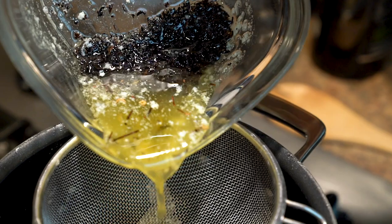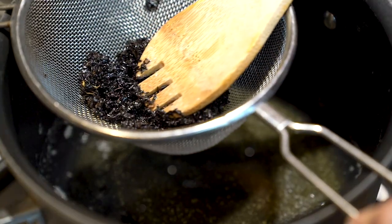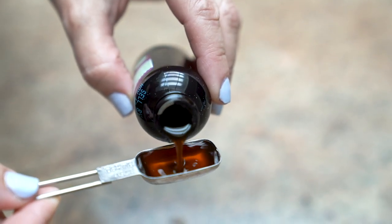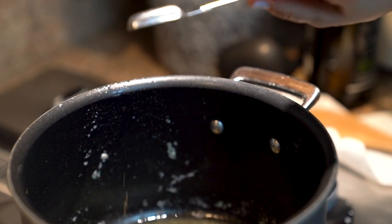Once it's done steeping, we're gonna strain it back into our saucepan. Make sure to press down on those tea leaves and get all that buttery tea flavor. Turn the heat on to medium-low and add in 3/4 of a teaspoon of vanilla extract.